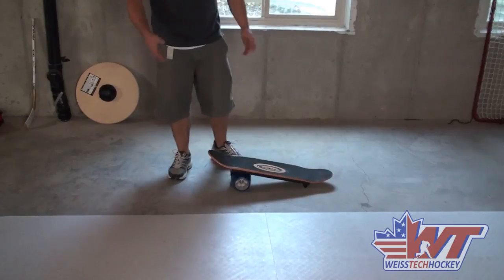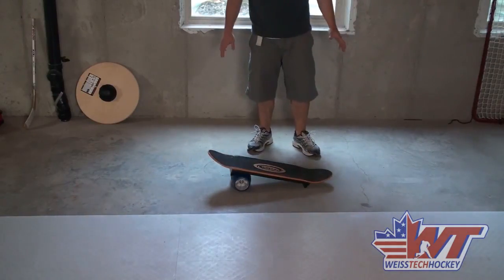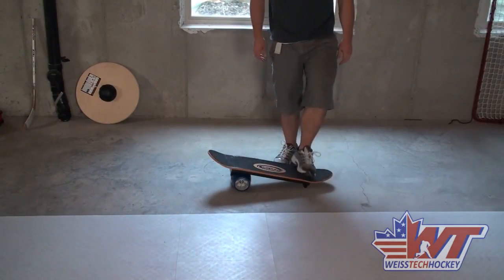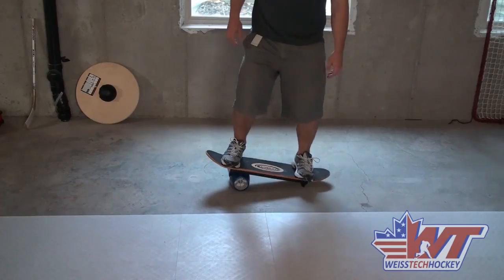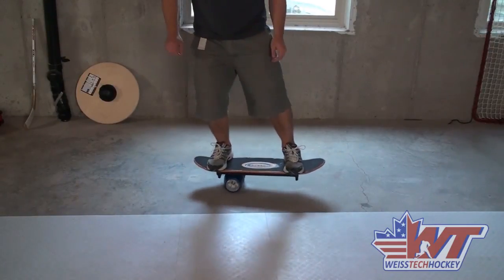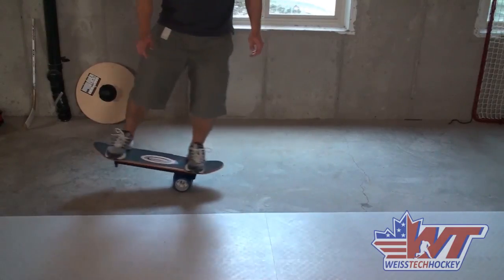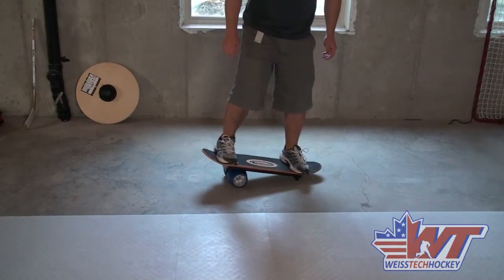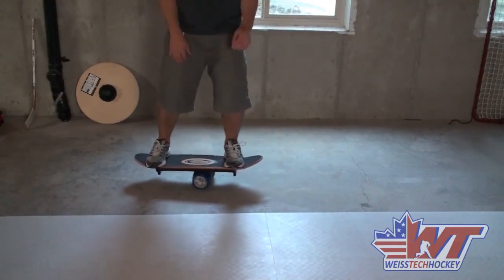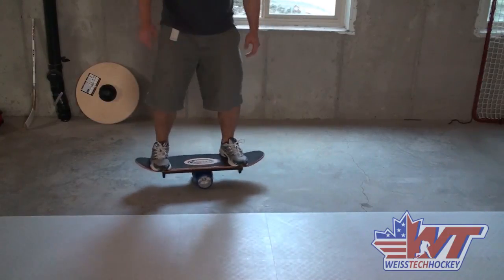First and foremost, I recommend — especially when you're getting started — use sneakers when you're doing this, because if you miss or fall off, you don't want to mess up your feet. The easiest way to get onto it is start with the wheel all the way over at one side, then jump on the other side, get your feet planted, and then just shift your hips over. Find the balance spot, and once you've got it, you've got it — it's pretty straightforward. Then you can just shift side to side, trying not to let those edges touch. If they touch, no big deal — you can mess around with it, and once you get comfortable, you can do more stuff. The main thing is finding that sweet spot at first.